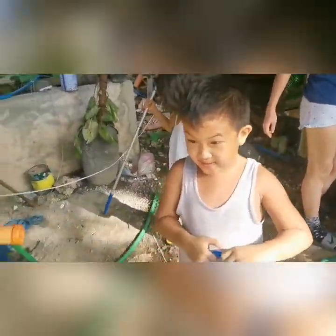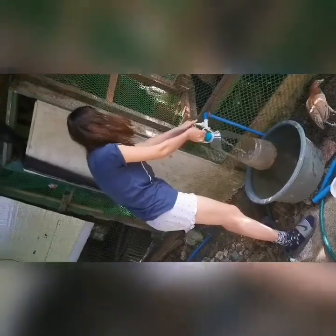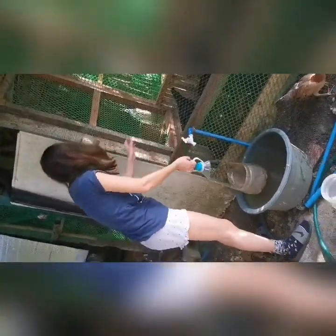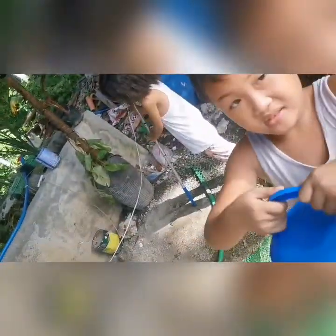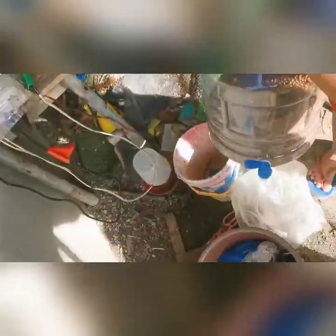My kids are helping me on my tilapia farm and my wife is feeding the chickens. Tilapia feeding time.